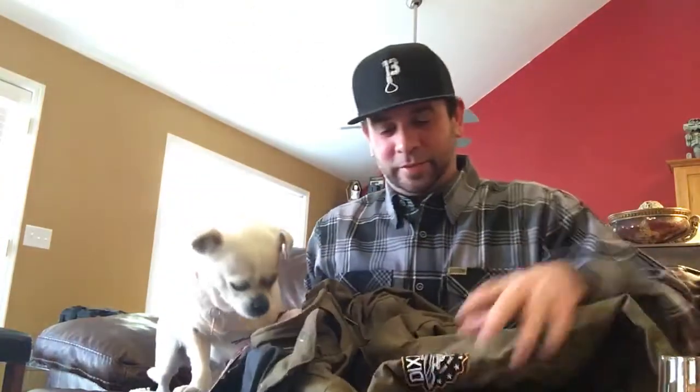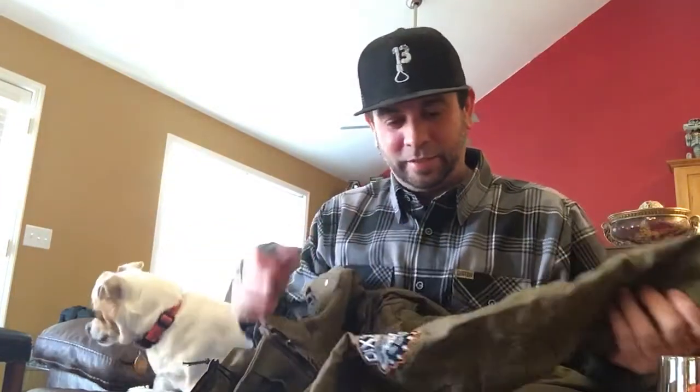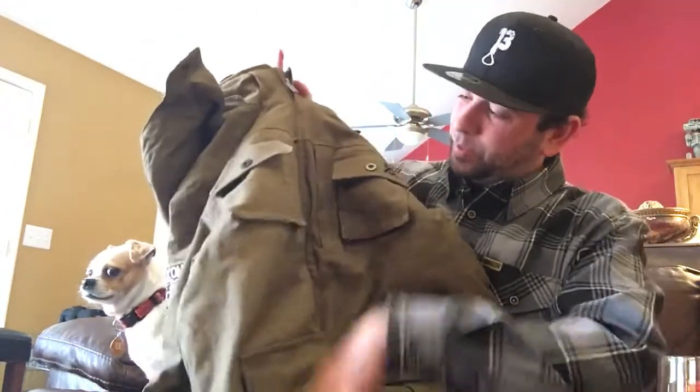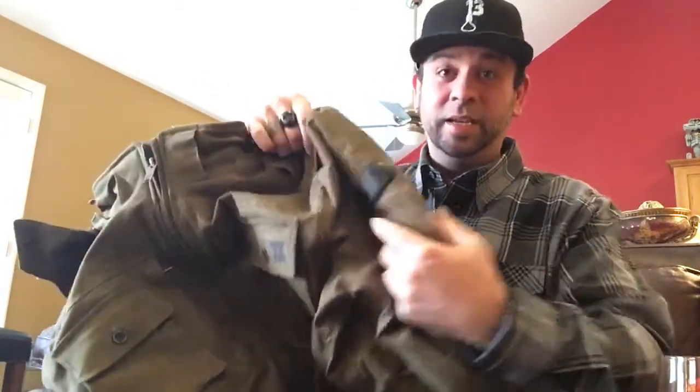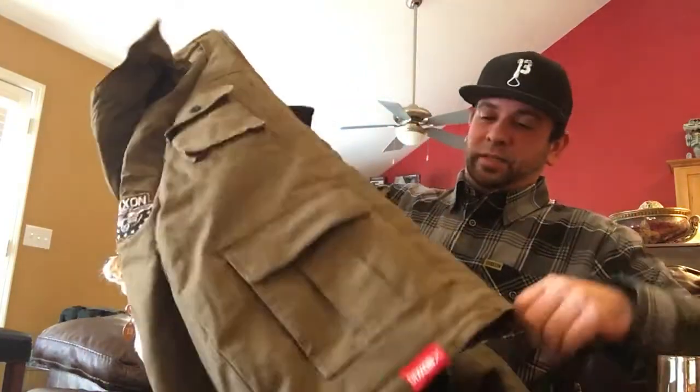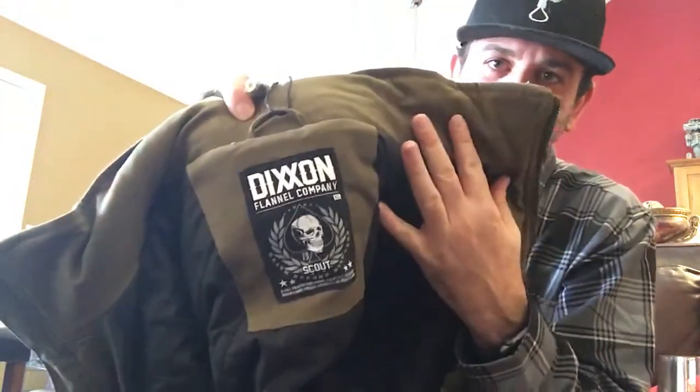I just learned this myself — the tags are stickers, so don't throw your tags away. I really like the material on this. I think it's 59% cotton, 39% polyester, and 2% spandex or something. It's got front pockets, a little patch there, side pockets. It looks pretty warm, but like I said, I'll be layering it. There's your tag. I like the lining — seems like a really well-made jacket.